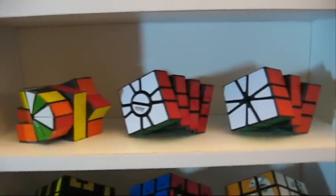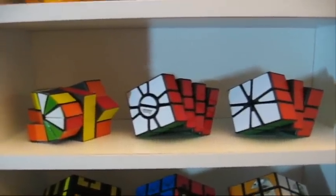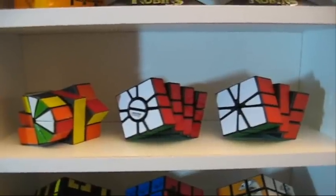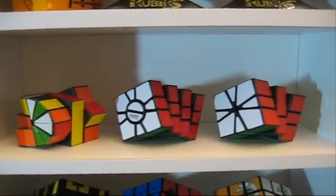Third row is Square One Not Done, then Square One Four Line, and a regular Square One.